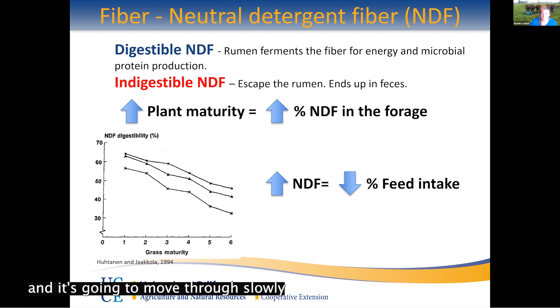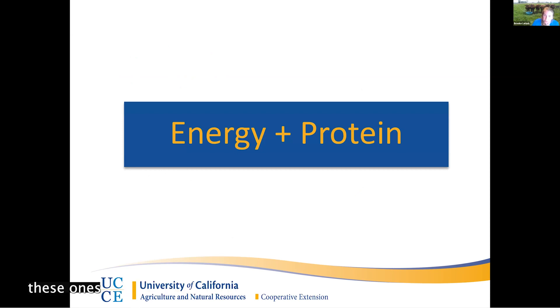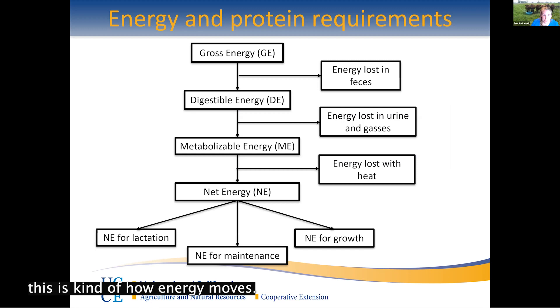Energy and protein are pretty obvious nutrients, especially when animals are in high growth stages or are lactating — their needs are going to differ from a maintenance animal or a lightly ridden horse. Looking at how energy moves: you start with the gross energy of a forage and lose a little bit through feces, urine, gases, and heat, because metabolism releases energy as heat. What you're left with is net energy — what the animal can actually use for growth, lactation, and maintenance.